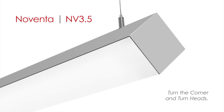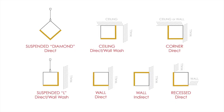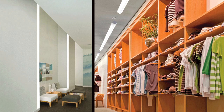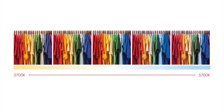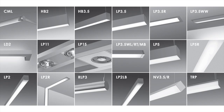Noventa is an LED or linear fluorescent luminaire that illuminates on two sides of a square 3.5-inch housing. Available in suspended, surface, and recessed models, Noventa's 90-degree illumination provides many unique lighting and design possibilities, including corner illumination where two surfaces meet. Our new tunable white LED lamping option allows end users to control and adjust the color temperature of their luminaires from 2700 to 5700 Kelvin. Tunable white LED technology is currently available in more than 20 ALW linear luminaires.